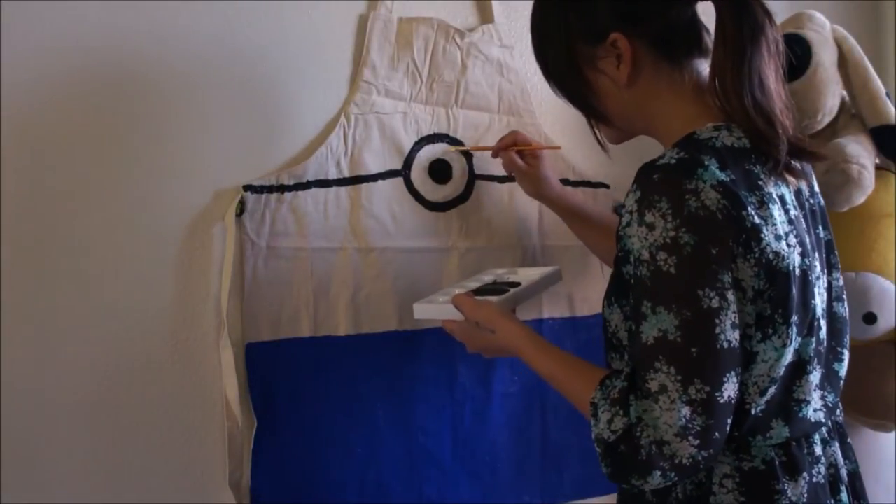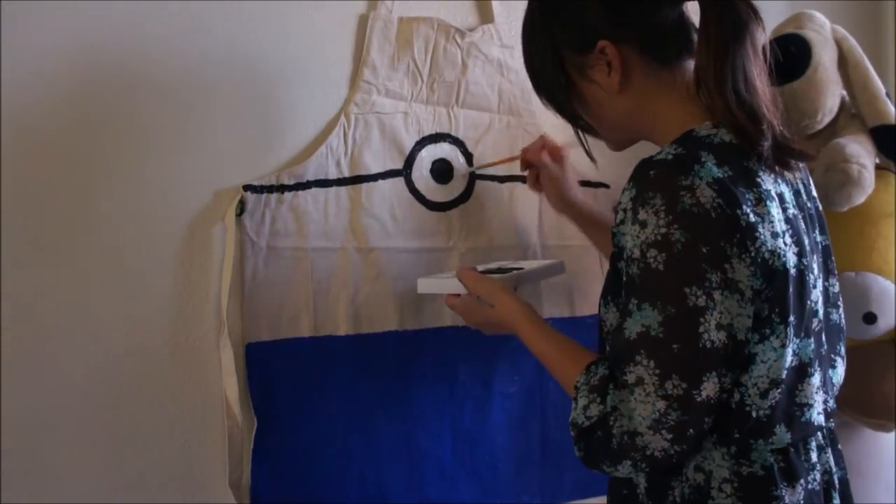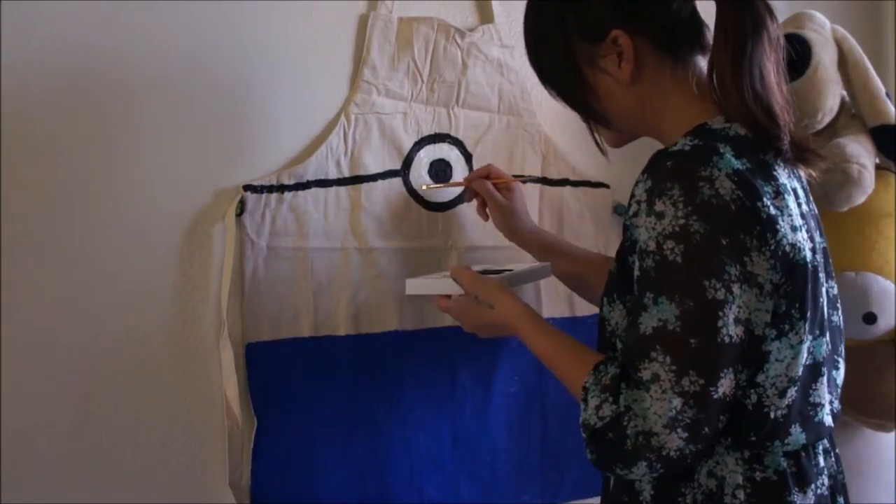With the white paint I'm going to fill in that white part of the eye. You don't have to do this if your apron is white, but since mine is more of a beige color I decided to fill it in with white.